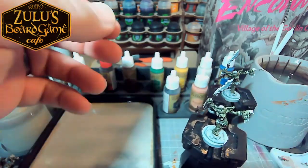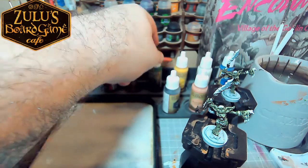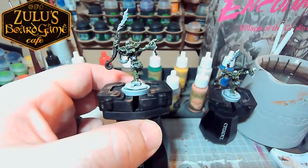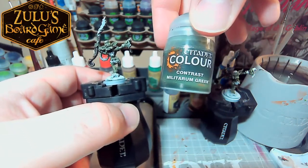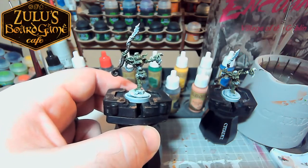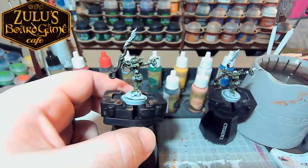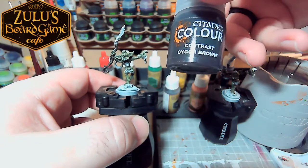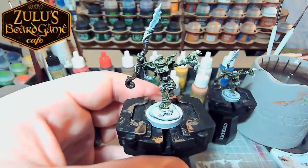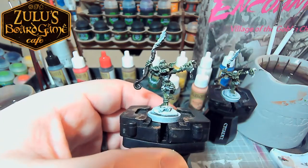Let's dive right into it. We're going to start with just a good old-fashioned base green — we're going to do some green skin. I should probably explain how I got to where I am now. This guy is two colors so far: the contrast Militarum green from Citadel, and then the brown for the wood parts is the Cygore brown. We also started with a zenithal prime — the whole model was primed black, and then the white primer came in at an angle with a little bit of dry brushing for spots we couldn't quite get the primer into.